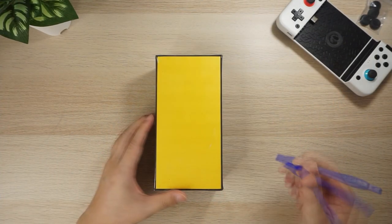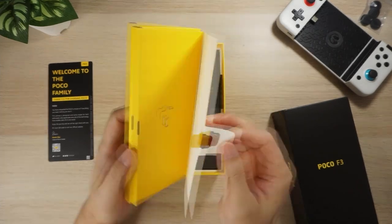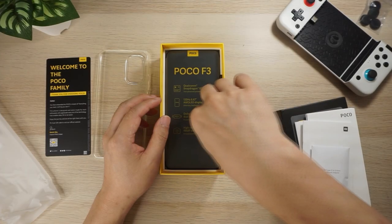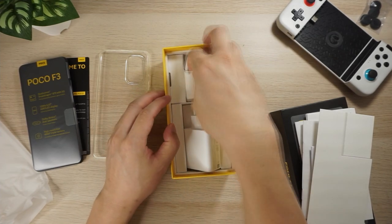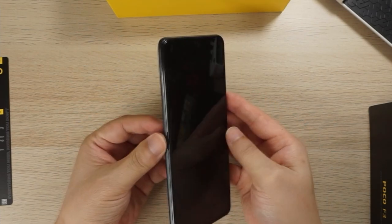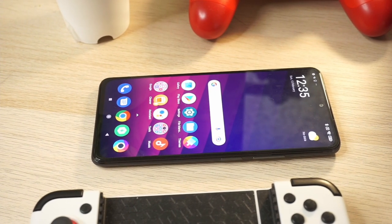Let's unbox the Poco F3 and use them together. The unboxing experience was rather cool with a few interesting goodies including a USB-C to 3.5mm adapter and a clear plastic case. The included charger is a massive 33 watt charger at 3 amps and 11 volts, and there's a USB-A to USB-C cable. Taking the cover off the Poco F3, it is an absolutely gorgeous phone and one of the best I've seen — it's incredible how thin and light it is compared to the retro handhelds I've been using.